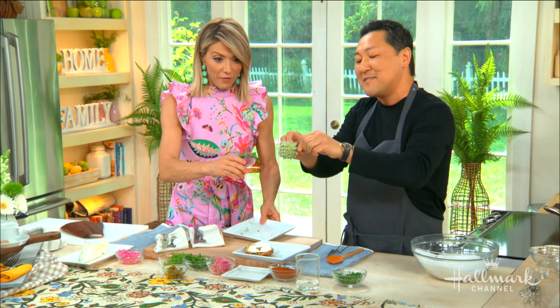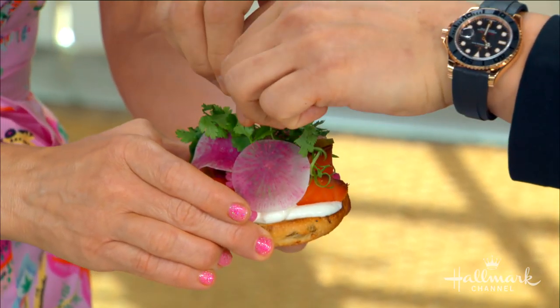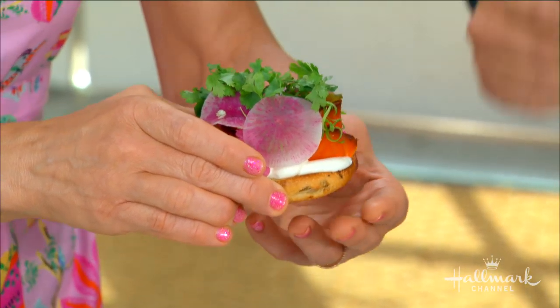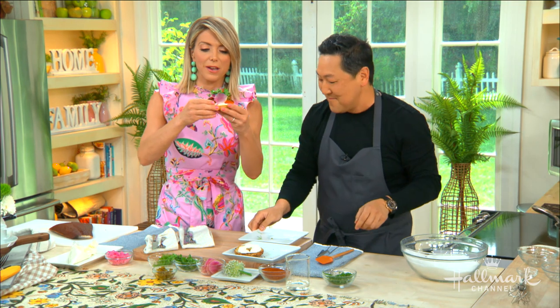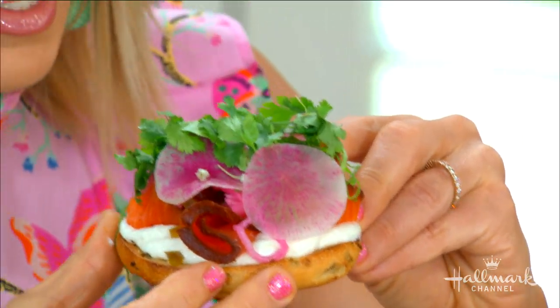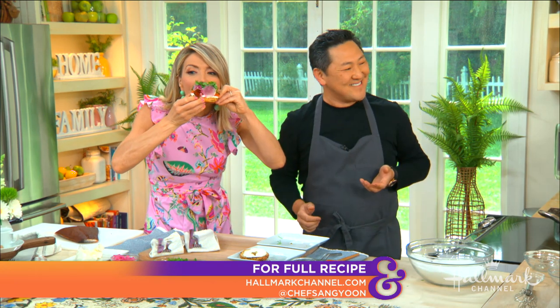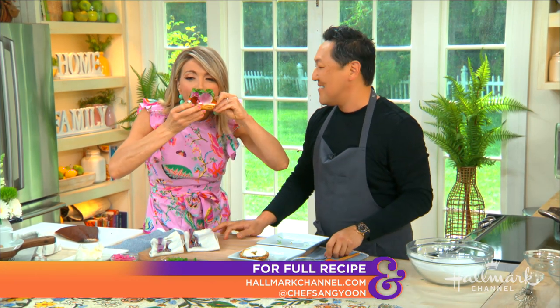Finally, we top it with leek blossoms — beautiful onion flowers — for the finishing touch. It's a work of art, but you definitely want to take a bite! This recipe is available on our website and channel. For more from Chef Sang, head over to his Instagram. It's the prettiest bagel with lox you've ever seen.